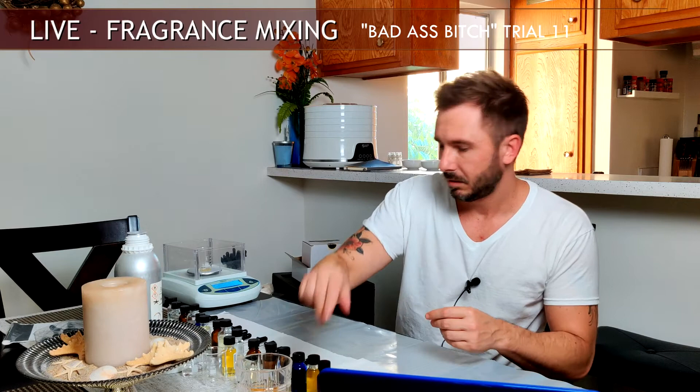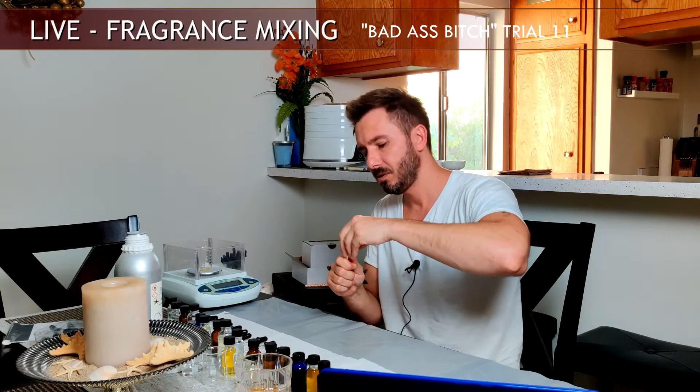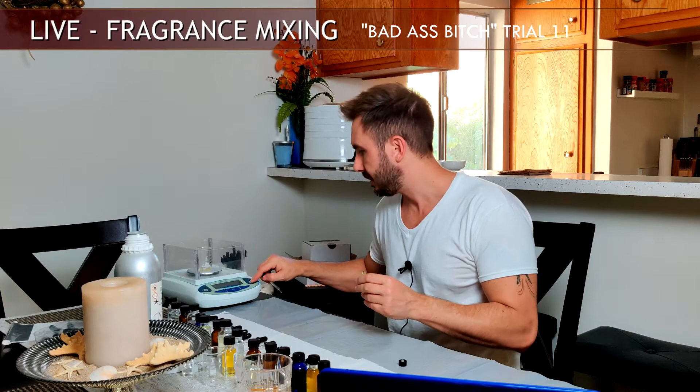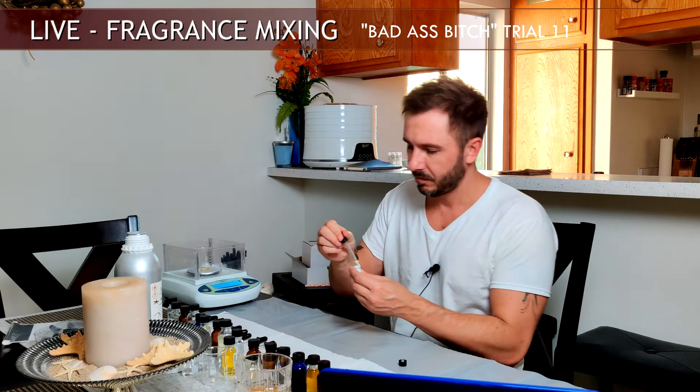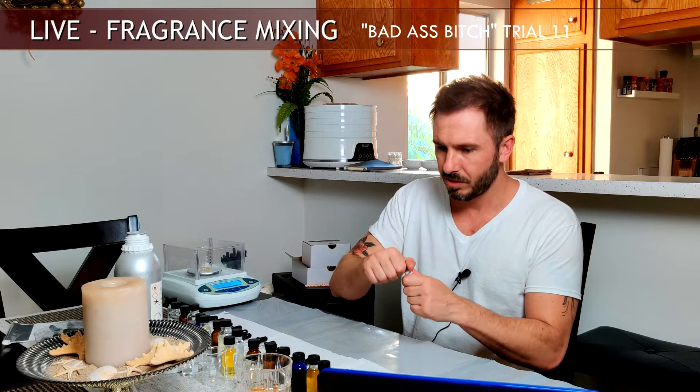I'm also adding in a little bit of Mandarin — just one drop at 100% strength — just to give it a little citrusiness, a little orange zest. Not a lot. It kind of offsets the tangerine and peach so it's not just all fruity; it adds a little citrus zing.